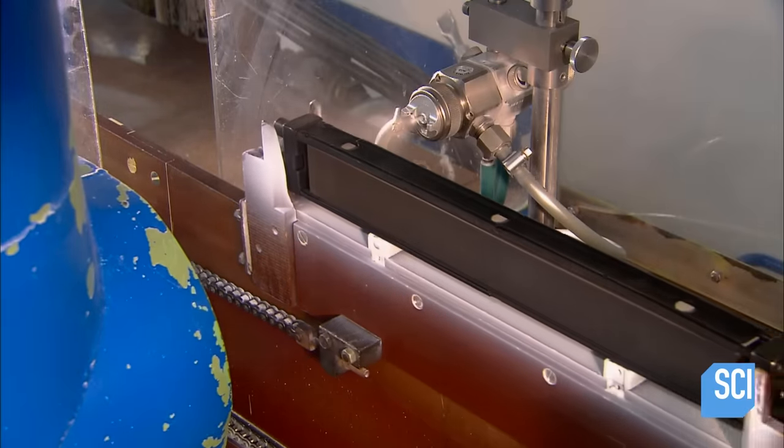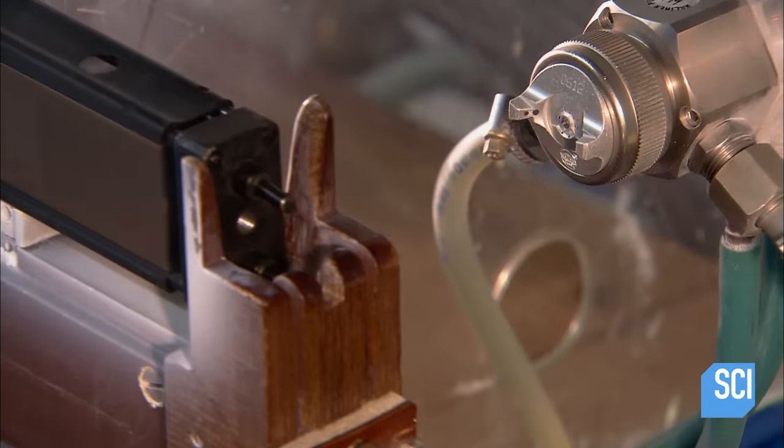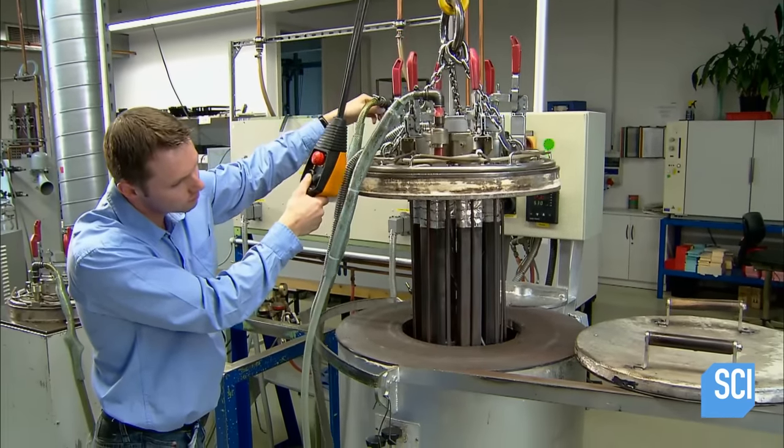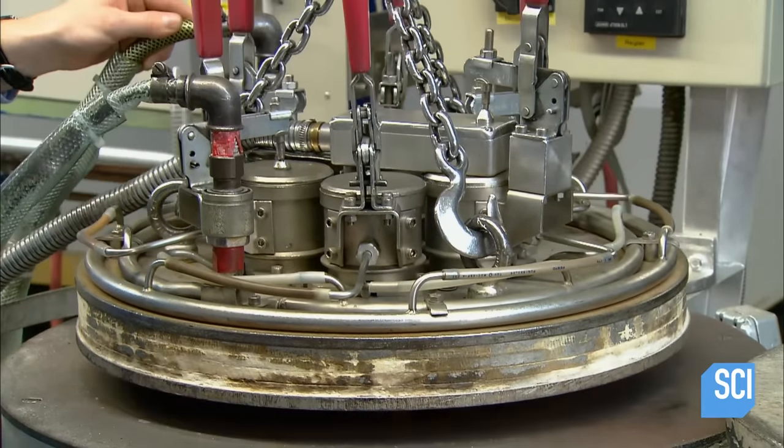Next, spray nozzles apply a non-stick coating which will help the blades glide smoothly over the skin. To adhere the coating permanently to the blade surface, they bake it on for 20 minutes at about 660 degrees Fahrenheit.